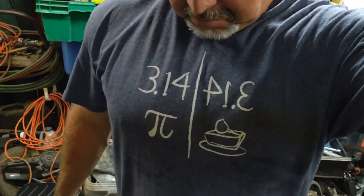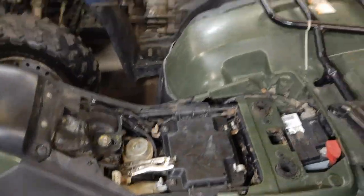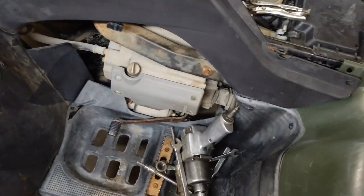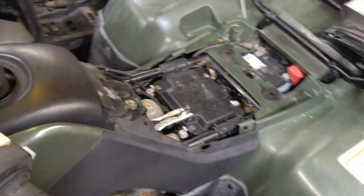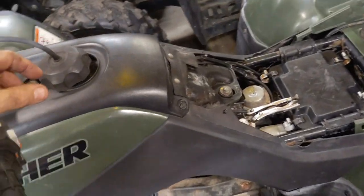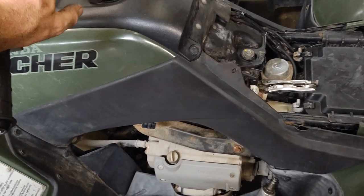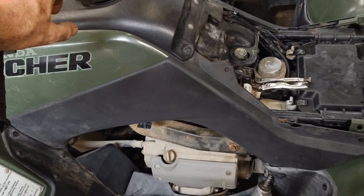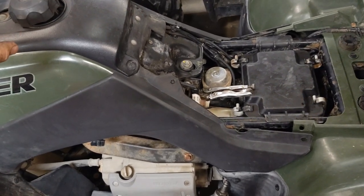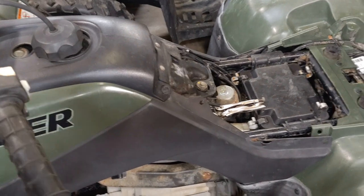What's up guys, Four-Winter Doctor back again, funny t-shirt for the day. Today we're working on another 350 Rancher - got a special on Ranchers today. People like running these things out of oil around here, so we've got some cylinder work to do. These are pretty popular as far as my videos go. I'm going to show what a lot of people probably deal with doing the top end on one.